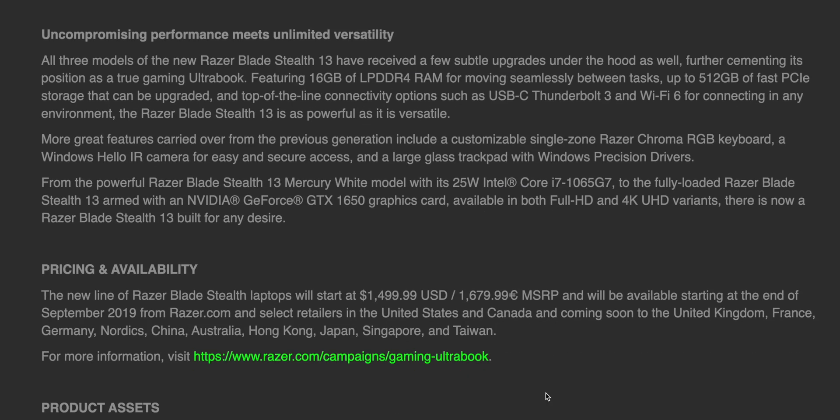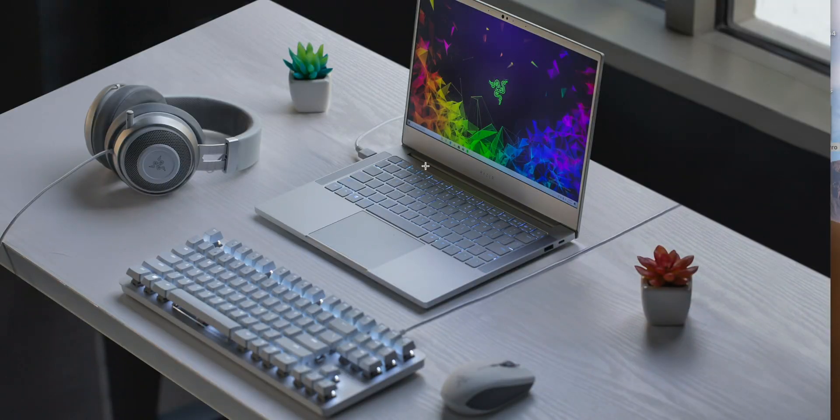They announced this at IFA. These are going to start at $1,499 US or €1,679. Let's have a look at the specs.